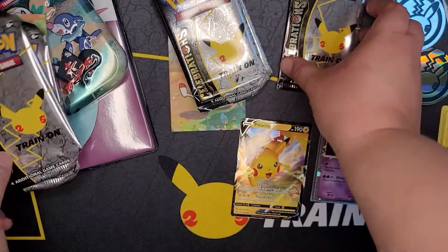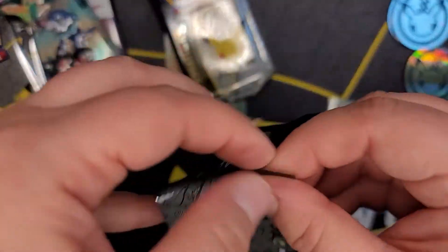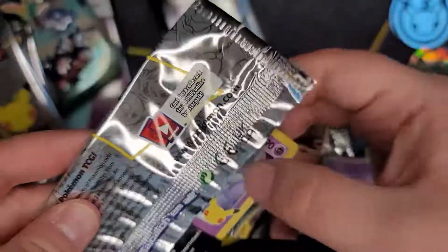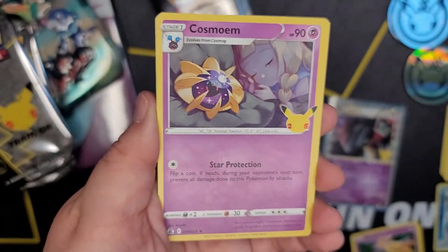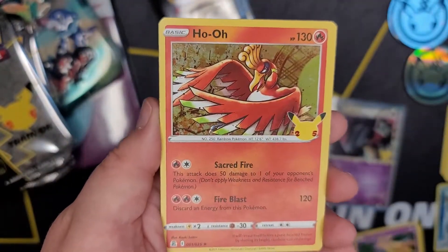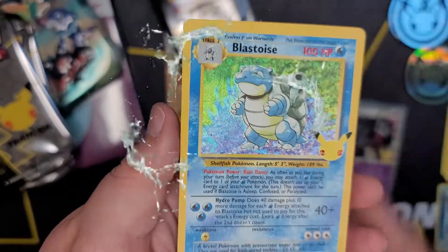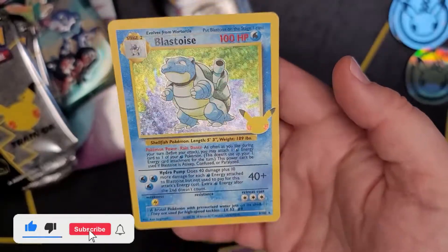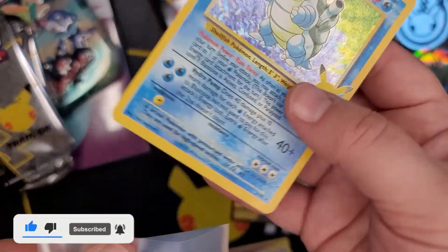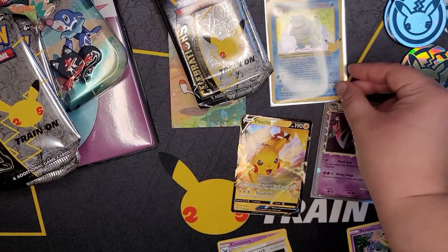Opening the packs from the Dragapult box. Chris opened the first Dragapult pack of Celebrations and I'm opening the second. We have a Cosmoem with a sleeping Lillie, Ho-Oh, Professor's Research, and on the end - Blastoise! The OG Base Set Blastoise - let's go! That is so cool, thanks Dragapult box. What a wicked box!